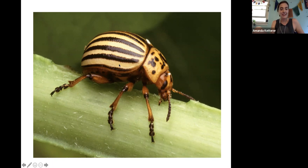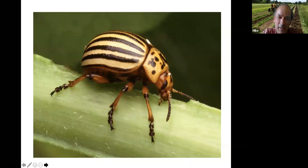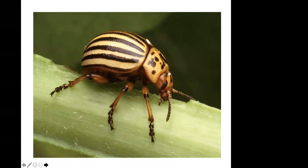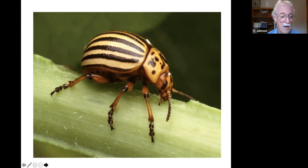That's a Colorado potato beetle, from the London Extension. The larval stages do the most damage — it goes through four instars. The adults are slow moving, even at night, so they're fairly easy to hand-pick and squash. It depends on how large your plot is and how many plants you have.